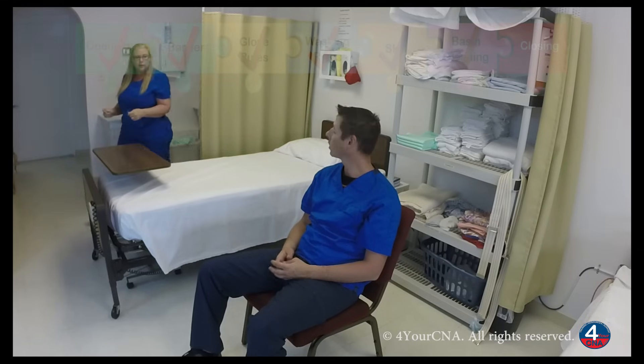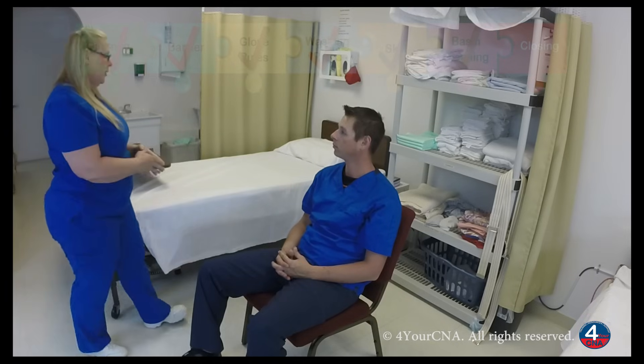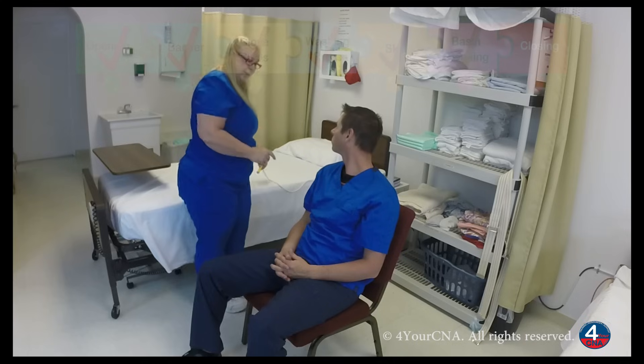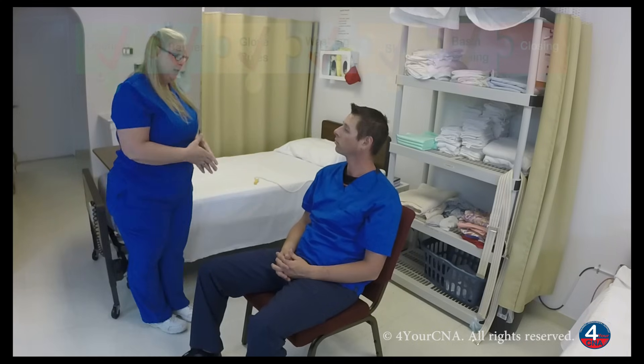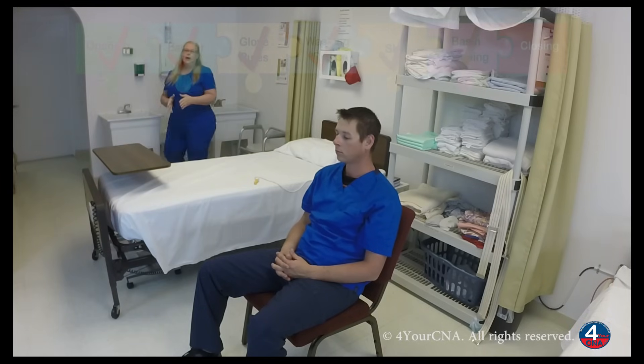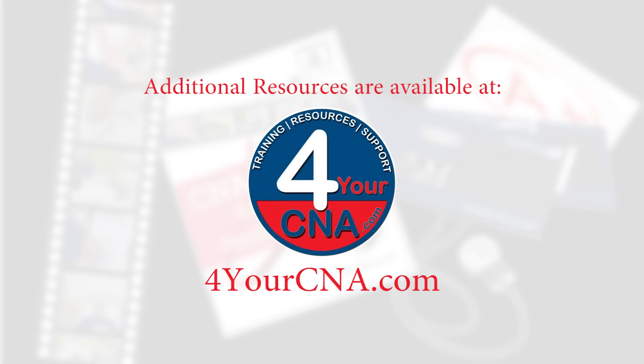Mr. Jones, are you comfortable? Yes. Is there anything else I can get for you while I'm here? No, thank you. Okay, your call light is here. If you should need anything at all, please let me know. Can I get you a magazine while you're waiting? No, thank you. I'm going to open my curtain and wash my hands. After washing my hands, I'll review the steps of my skill, make any corrections, and tell the evaluator my skill is done. Thank you.